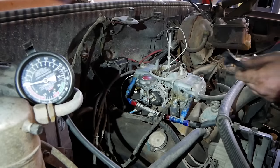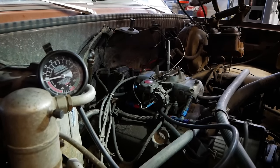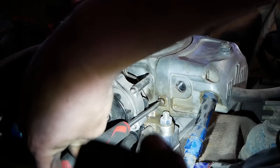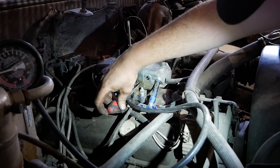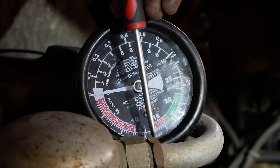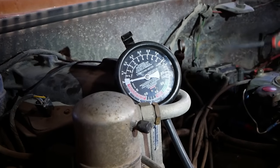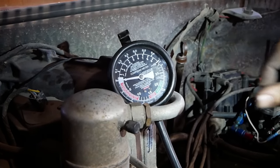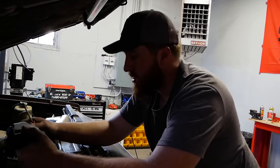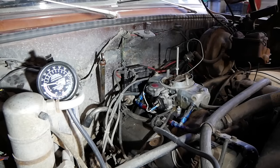Final step in our base tuning procedure: hook the vacuum gauge to manifold vacuum this time, with the vacuum advance and everything else hooked up to how this car will run on the road. I'm going to be turning my mixture screws — this is a four-corner idle so I've got four of them. Take them all the way in gently — just feel them touch. I'll take them all two turns out, which should be plenty rich, then keep turning them in to find the highest reading on the gauge.